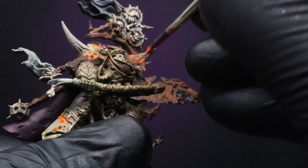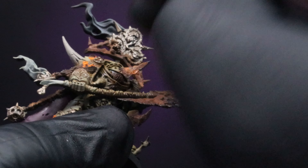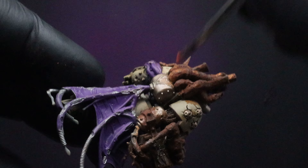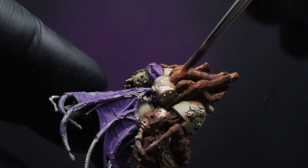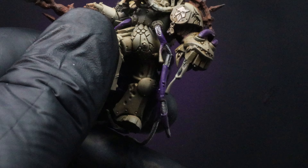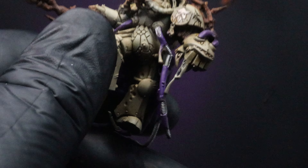Here I'm just adding a little bit of Riser Rust to the tip of the horn and then dabbing it away with my finger. We're going to do pretty much the exact same thing all over the rest of the metal — dabbing it away with the brush and then with my finger just to take away some of the brightness so it's not too over the top.